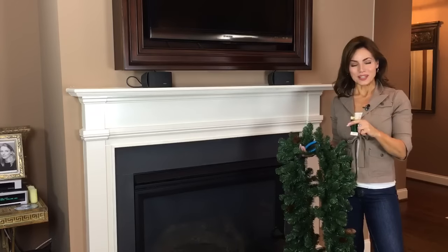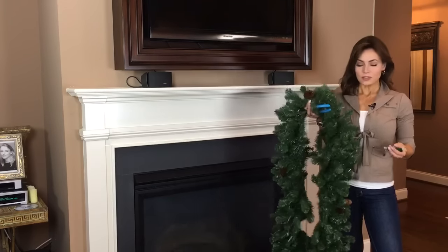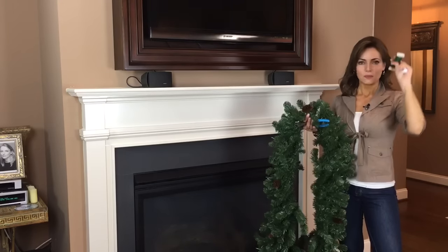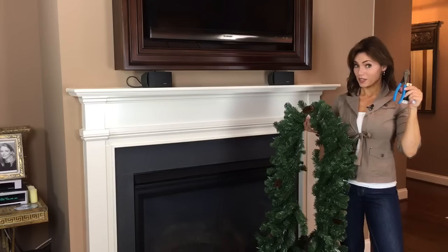I'm going to start out with this gorgeous garland, which I love. I'm going to attach it with these great 3M repositionable hooks — I'll show you how to do that. I'm gonna use floral wire, and of course your best friend in decorating: wire cutters.